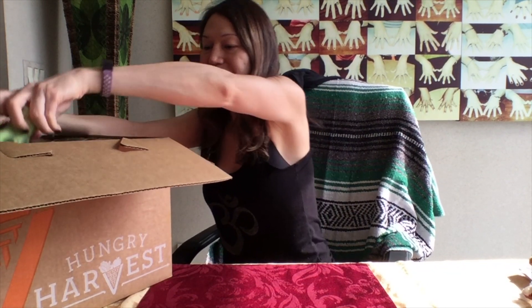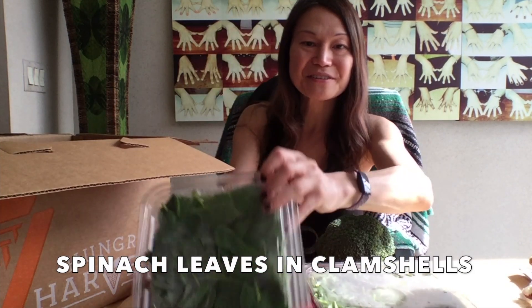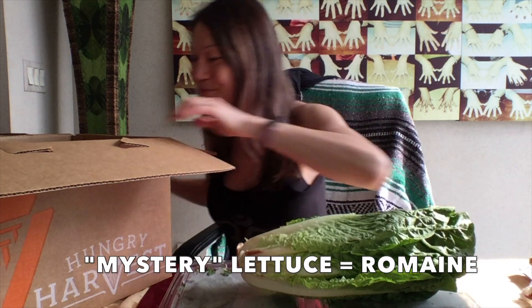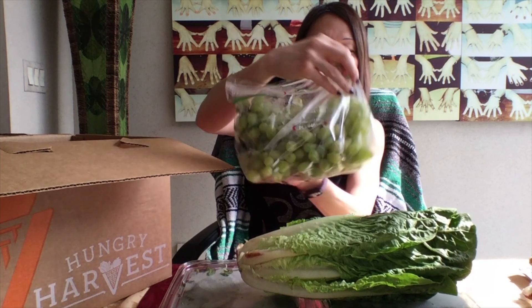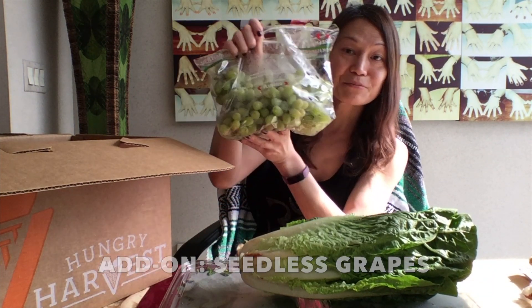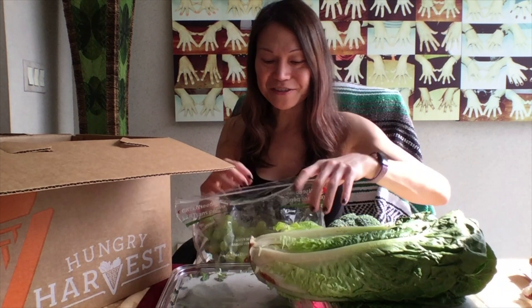The first thing I see is a head of broccoli. And then we have two packs of salad mix right here — spinach and a mystery lettuce. And what's this? Green grapes. I think this was an add-on item. I'm pretty sure it was because I got the veggie harvest and this is a fruit.